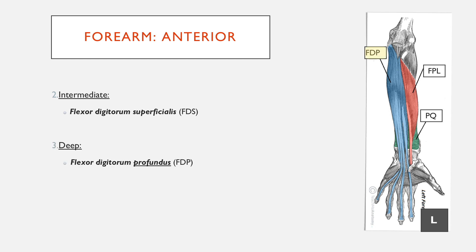In the deep compartment, there's flexor digitorum profundus, which flexes the digits and is deep. Then flexor pollicis longus, which flexes the thumb and is a long muscle — whereas brevis, meaning short, is in the hand. And finally pronator quadratus, which is similar to pronator teres in that it pronates the forearm, but it's at the other end of the forearm.